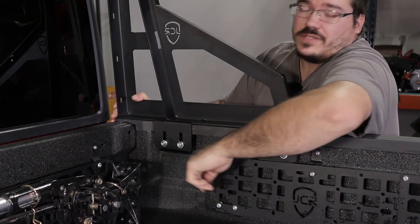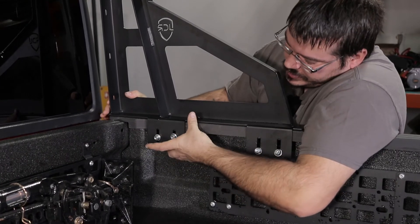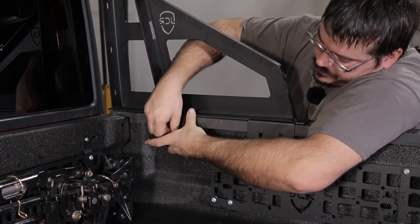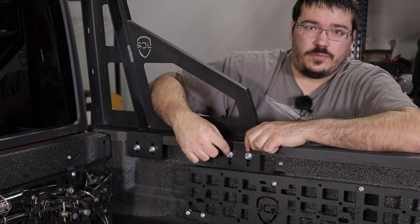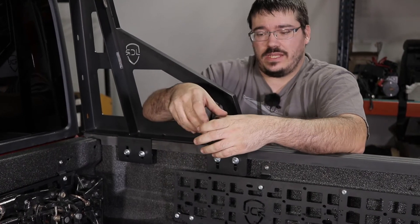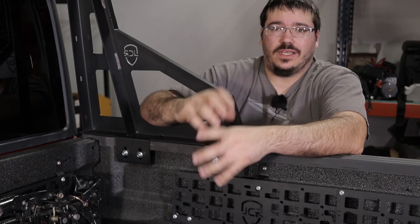Once you have it roughly aligned, go ahead and take your clamps, push them up behind the bed rail, and then we're just snugging these so that it will hold the rail in place. One thing to pay attention to is as you're pulling the bolts through, make sure that the carriage bolt is actually rotated so it's sitting down inside the bracket and it's not turned — otherwise as you tighten it, it can cause it to pull in funny and possibly strip.